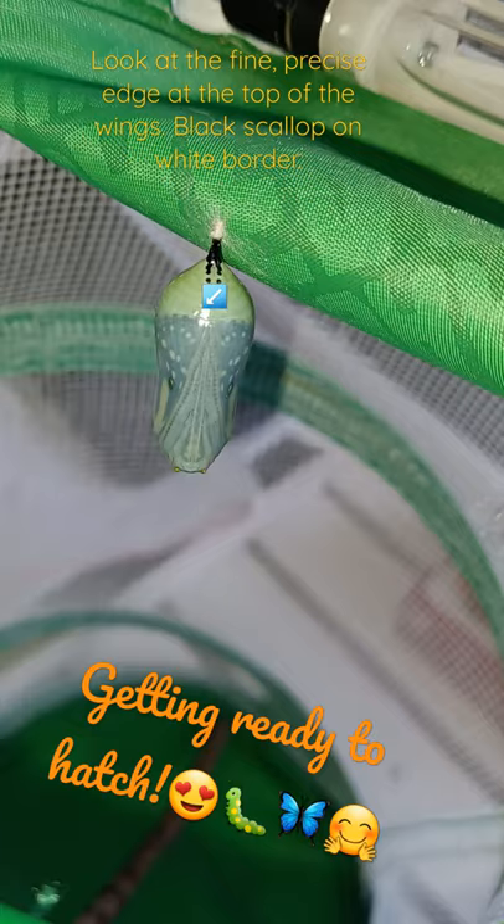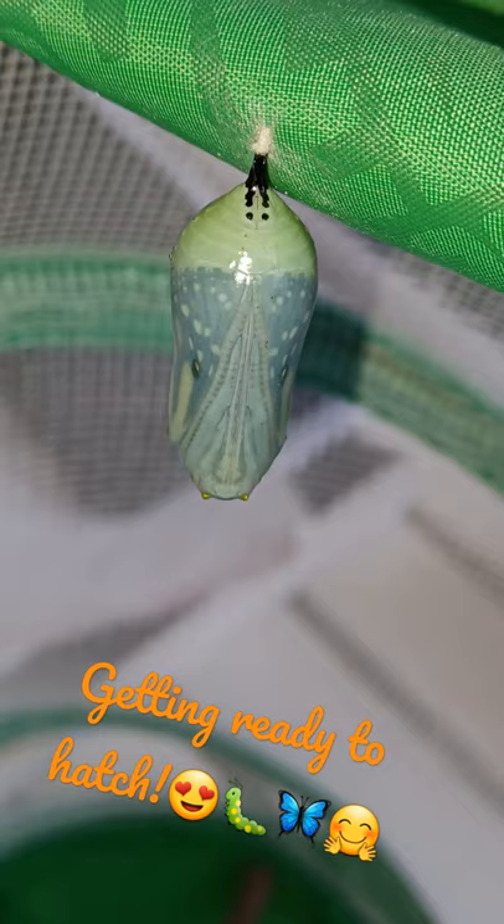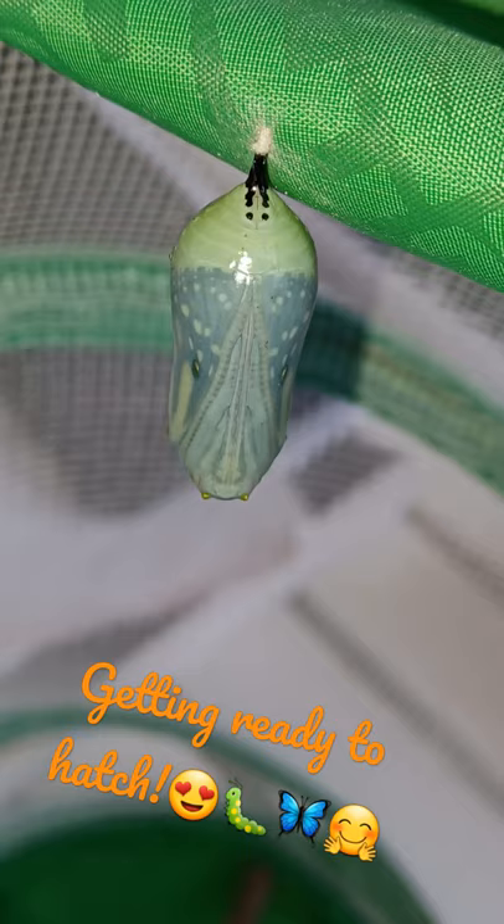Even before it clears up, you can see the veins and the lines and the wings and what it's going to eventually look like by the time it's ready to hatch. But when it clears up like this, you really see everything — every vein, every spot, the different colors of the scales. This is just so cool and so gorgeous.